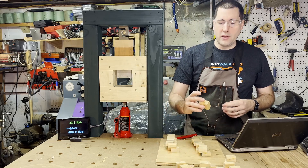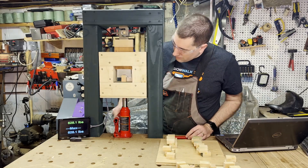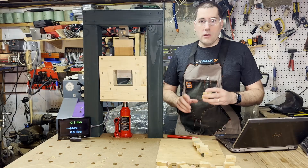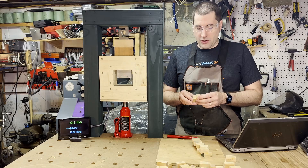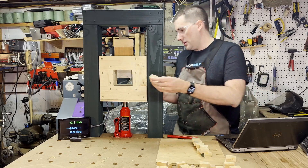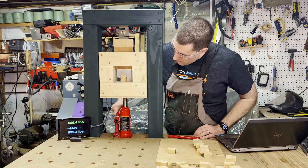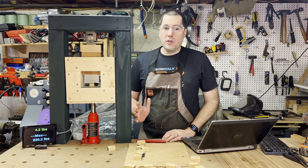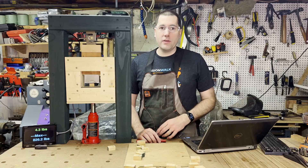These are the ones that had 30 pounds of clamping pressure. And these are the ones that had a ton of clamping pressure — about 200 pounds per block. Let's test these. That's all the samples — I'm going to go see if I can find all the ones that bounced around the shop.